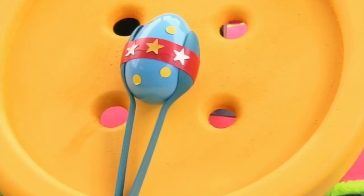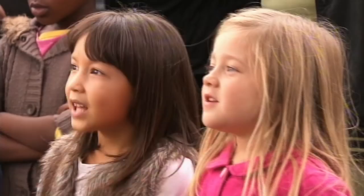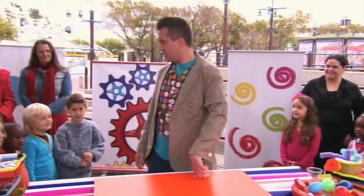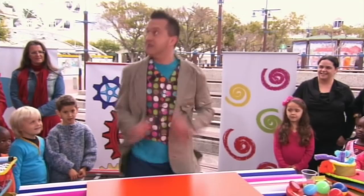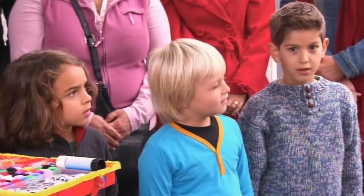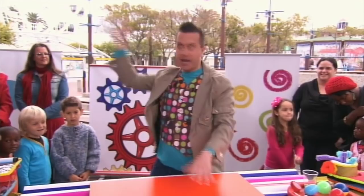Now my friends, do you think I can make this spoon maraca in just one minute? I will have to be very quick. But don't worry, I'll remind you how to do it at the end. Are you ready? Let's make it in a minute! Three, two, one! Start the clock!